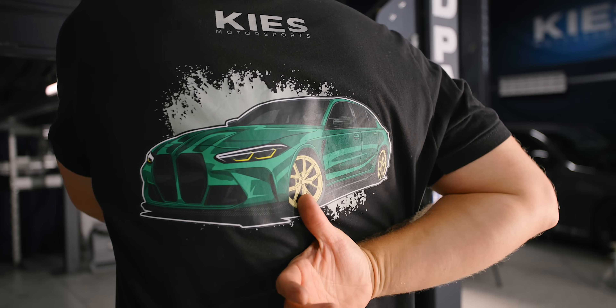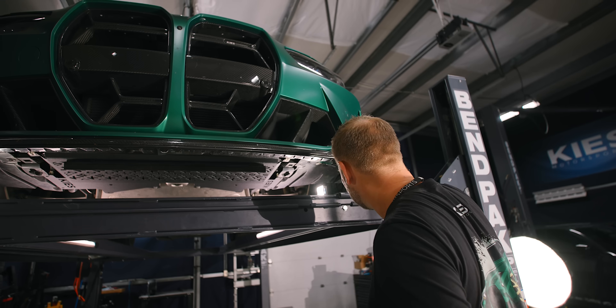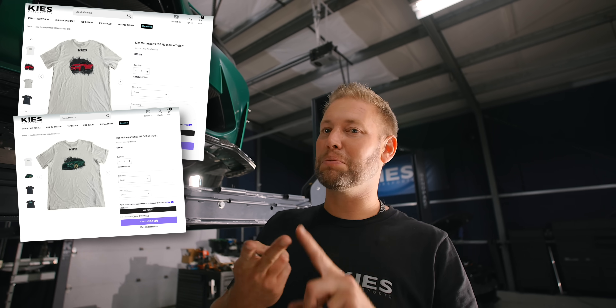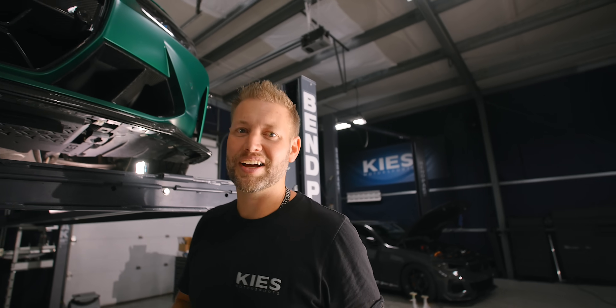Joe just pointed out I'm wearing my G80 shirt today while working on the G80. We have some cool merch now — not just the Keys logo. We have the red F80, the green, a blue Porsche which is really cool, and then we also have one of Andrew's car on the way. So be sure to check them out.